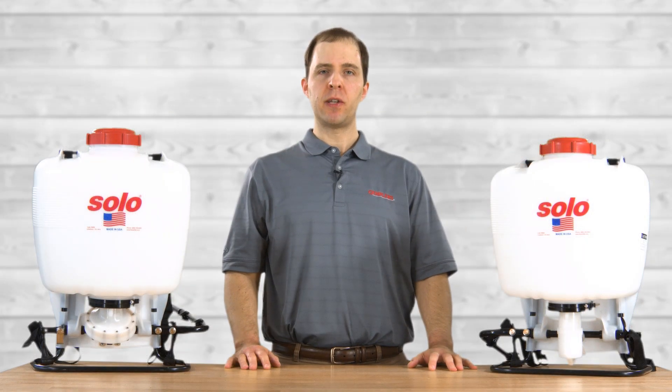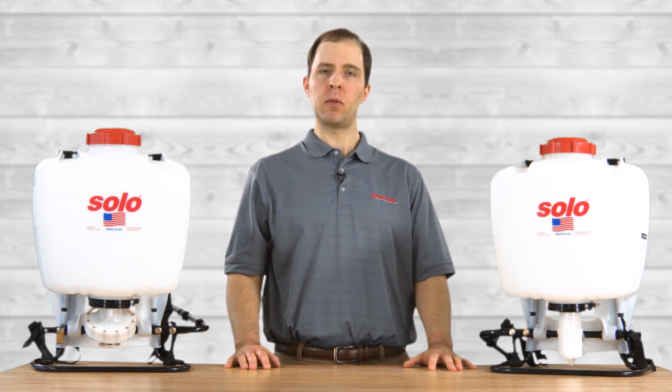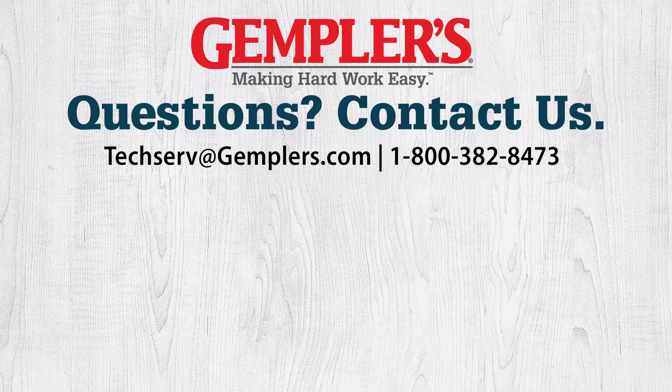So that's the difference between piston pumps and diaphragm pumps. You can find these sprayers and parts at gemplers.com. Thanks for watching. Contact us if you have any questions about these sprayers or any other products, and let us know if you have any suggestions for upcoming videos.